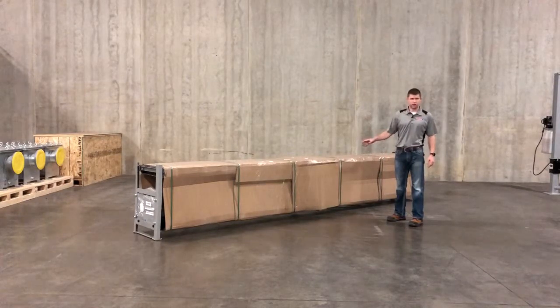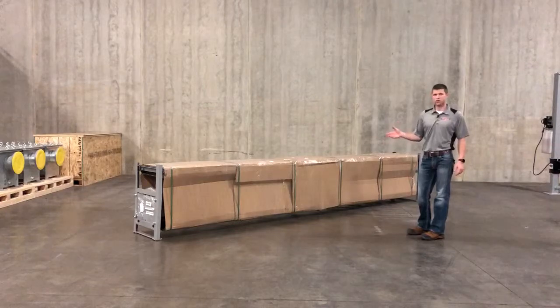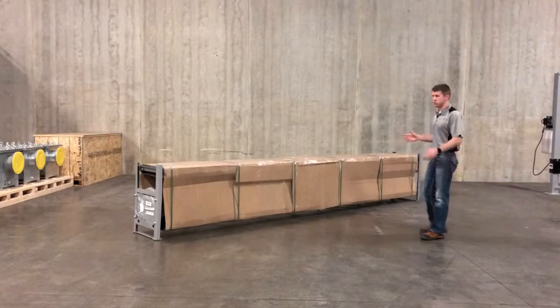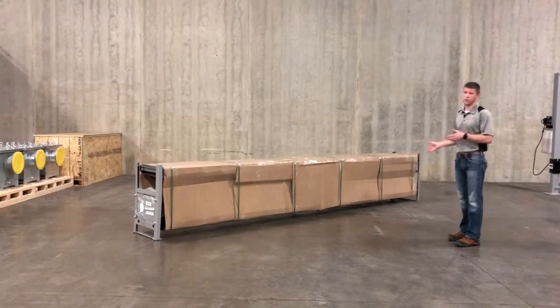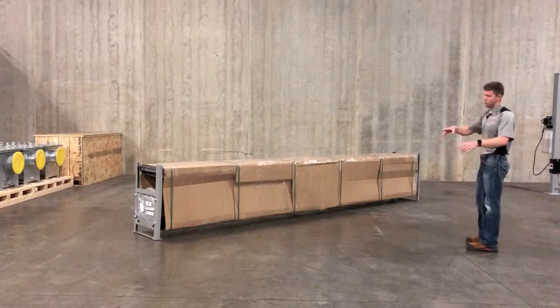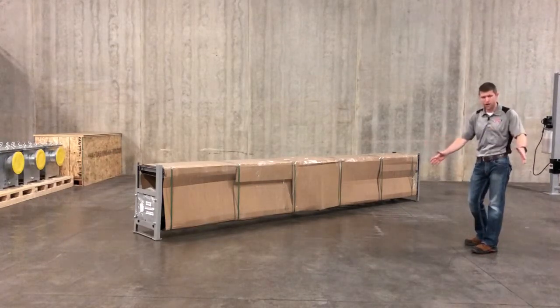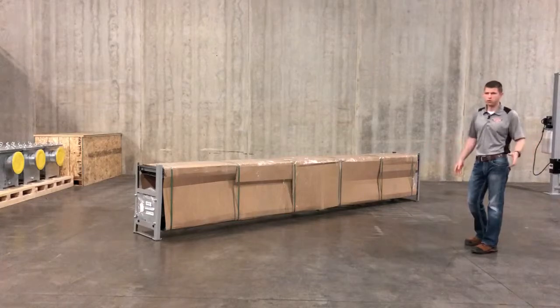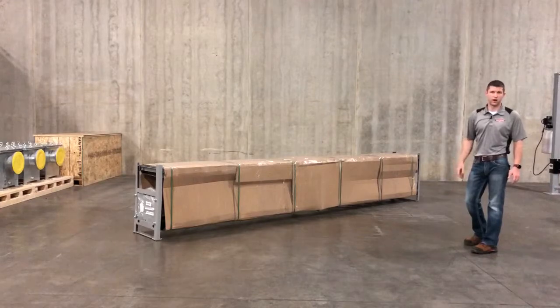We're going to go ahead and open up this packaging on our XLT lift so you guys can see what it looks like packaged on the inside. We ship a lot of these across the country and we do our absolute best to make sure these arrive to you exactly as they look when they leave our warehouse. You'll notice when we cut this all open, we do a lot of bubble wrapping and shrink wrapping, so you will end up with a pretty big pile of this stuff when you go to pull your lift apart and assemble it. It means going the extra mile to make sure your lift is taken care of.